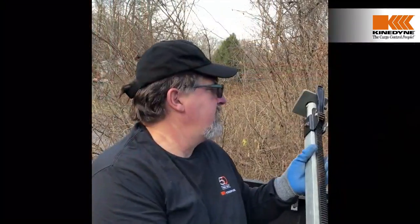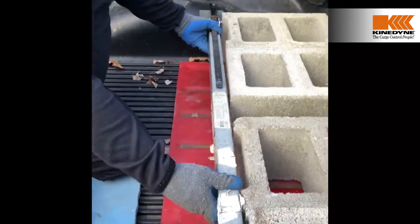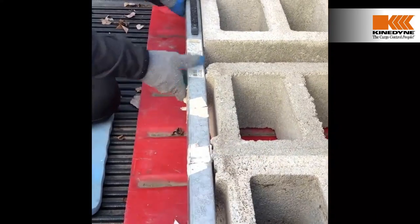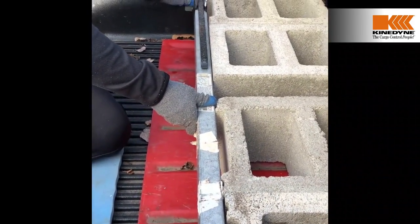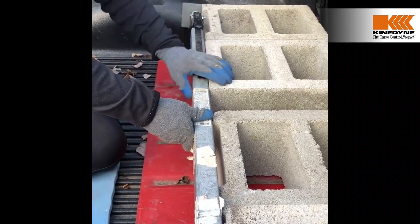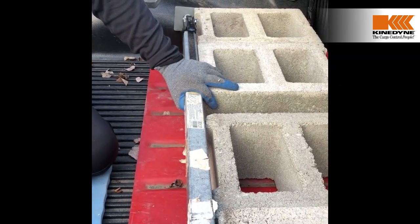I have the bar in the fully closed position with the securement handle open. We're going to snug the bar up to the freight, put it in position, make sure it's tight to the freight, make sure the foot pads are tight on the walls of the truck, and then close and lock it in place. That gives us a nice, good tight securement against the freight.